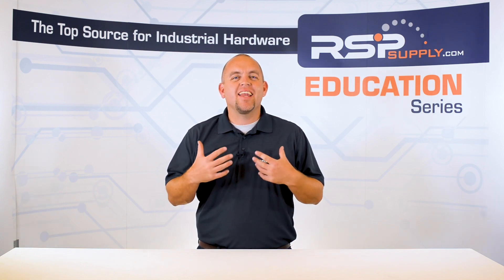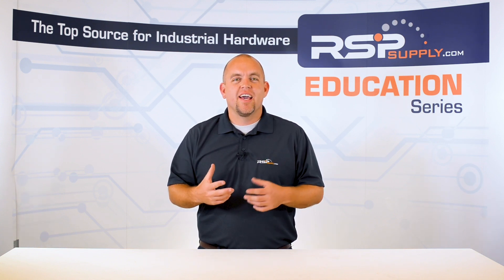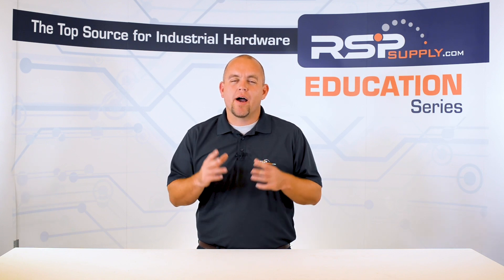We hope that by the end of this video, you have gained a solid understanding in regards to solenoid valves, and in what cases they might fit a scenario in which you might encounter.